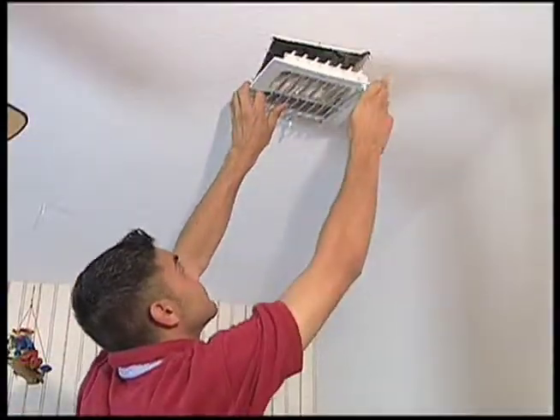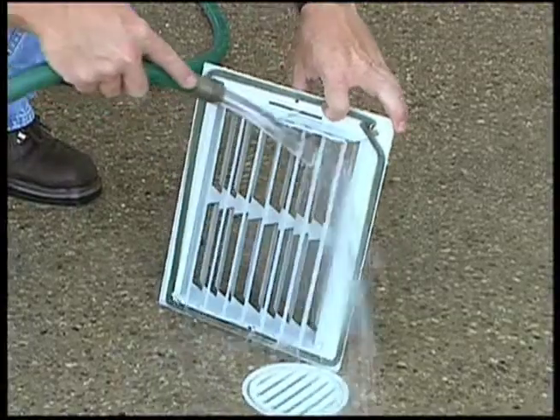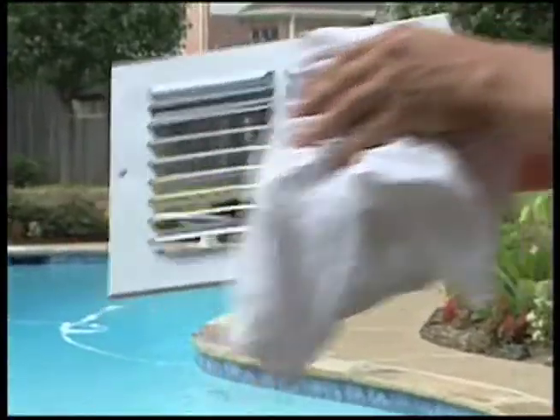Cleaning begins by removing the registers and washing them to remove cooking oils, film, and other dust-collecting substances. Then the Rotobrush goes to work.